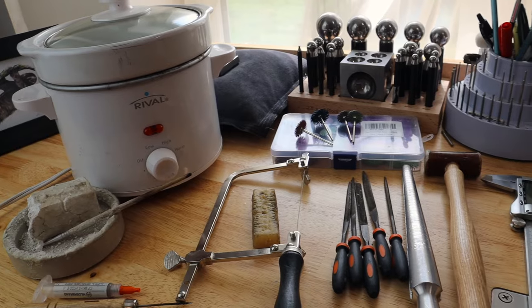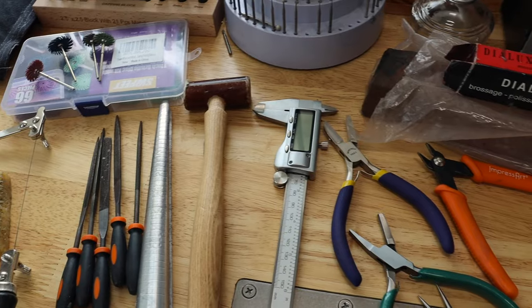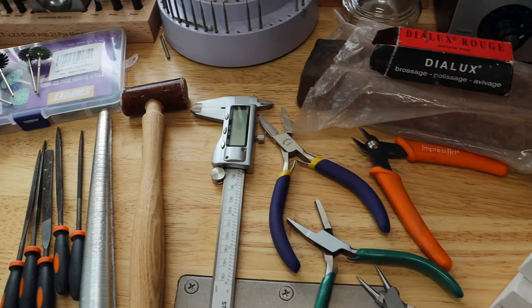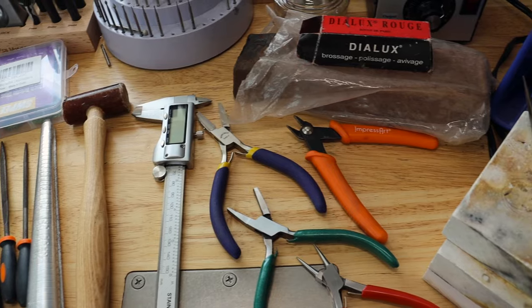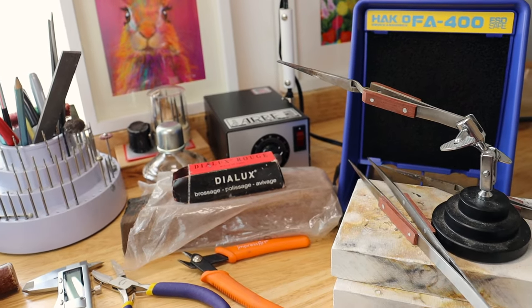I hope this can save you some money and make getting started a little less scary, knowing that you're not going to buy things that won't be useful to you. So this is just going to be a beginner set of tools. I'm going to do a little video of the tools so you can take a screenshot if you're short on time. So let's get into it.